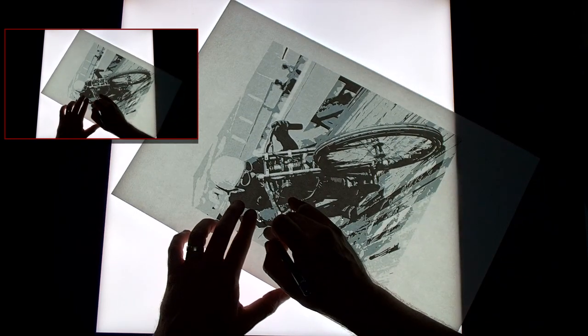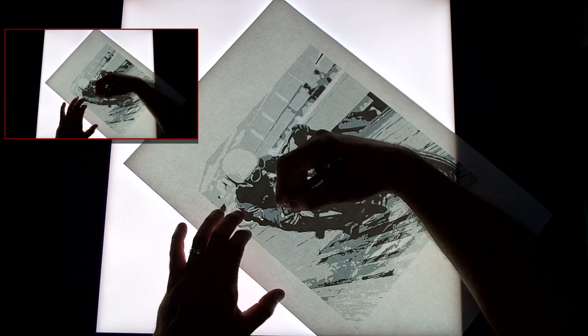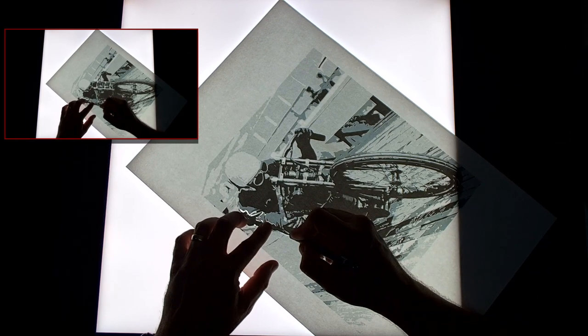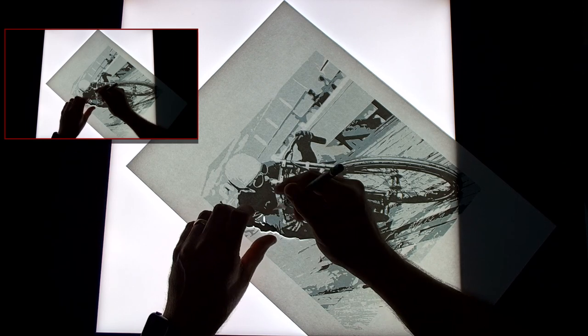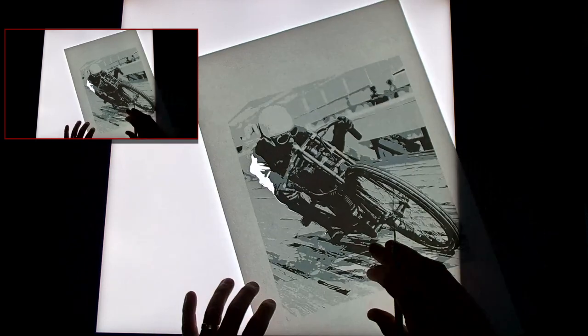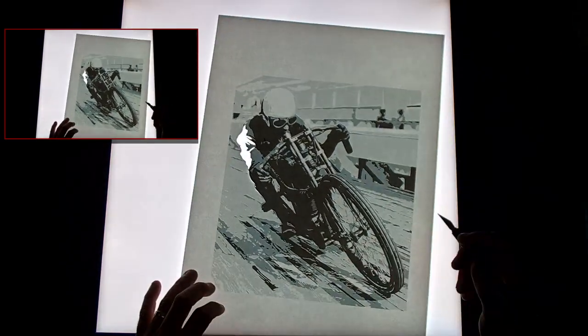Change the blade regularly. The only problem with the glass is it does tend to eat the blade a little bit more. But when you do finish a section, it just pops up nice and easy, and you can see the light right through it. It's a nice way to work.